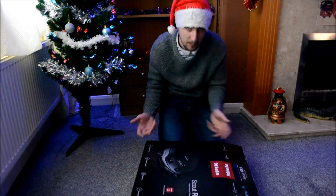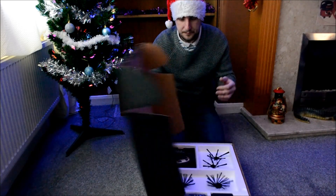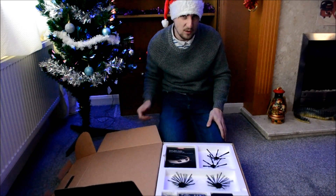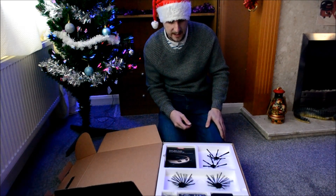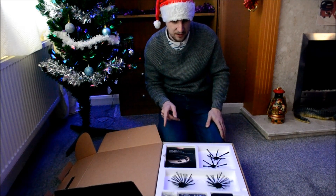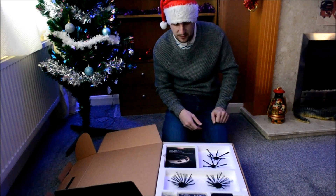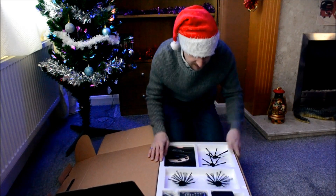First of all I looked at Dyson and thought no — too tall, needs an app to run and all the rest of it. And then I thought, do Miele do one? Of course they do, but I didn't get it direct from Miele because they don't do them anymore. I got it from eBay for £559, so here we go.